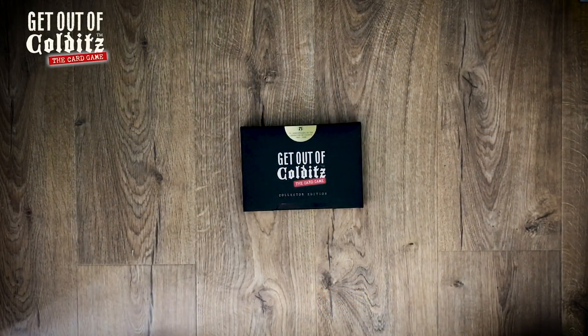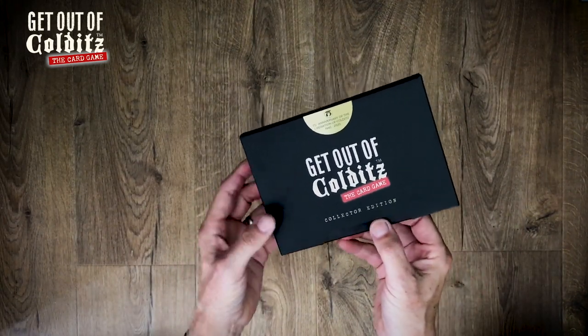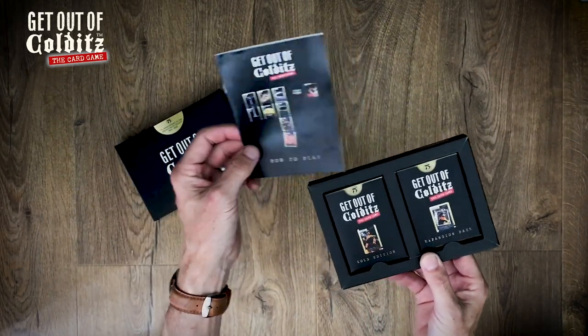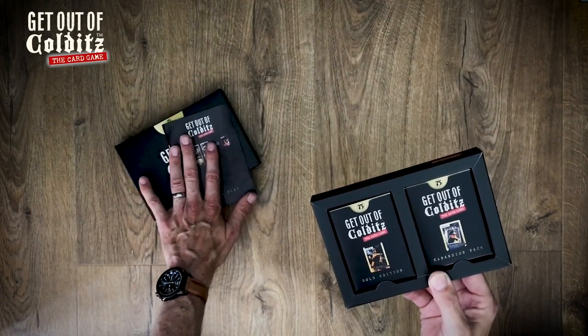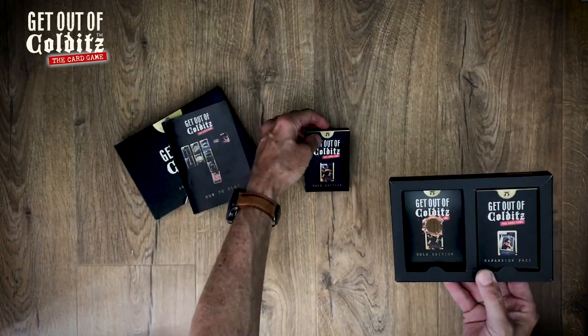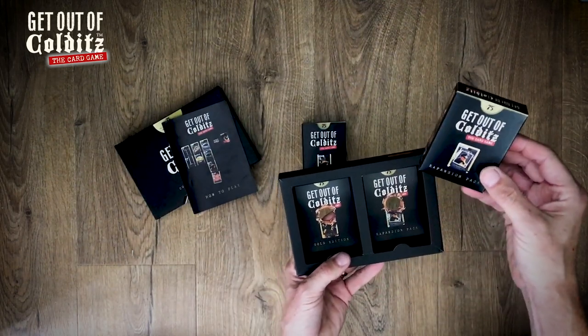I thought I'd do a quick unboxing of the Get Out of Cold cards. Here's the collector's edition box, which was specific to the Kickstarter campaign. Inside the box you've got the rules of the game, which are also available as a PDF online — slightly more updated because there were one or two clarifications needed. Inside there you've got the standard pack.